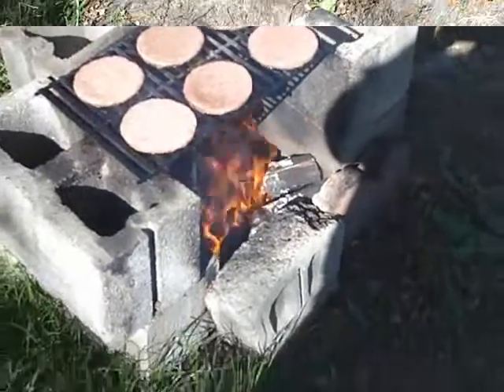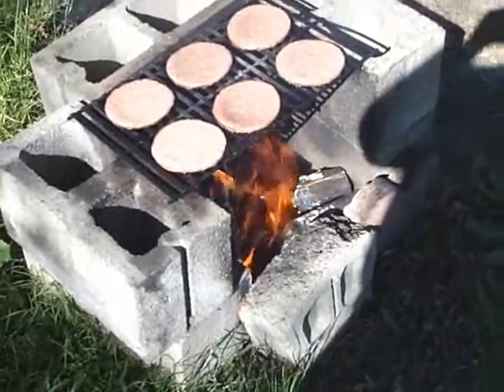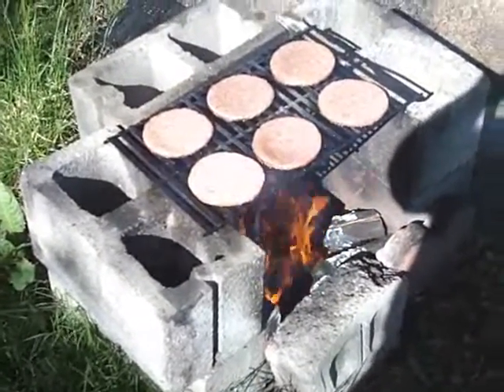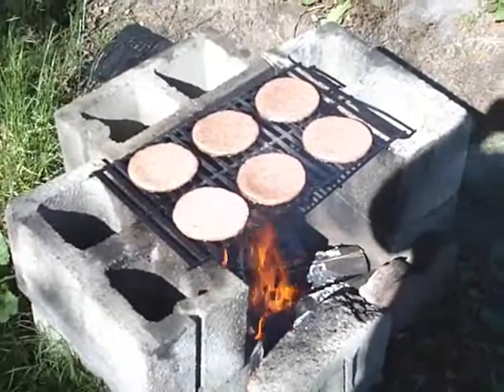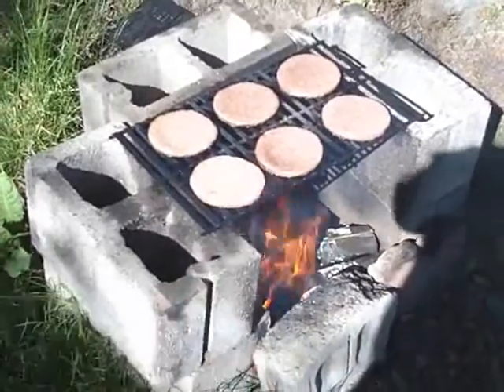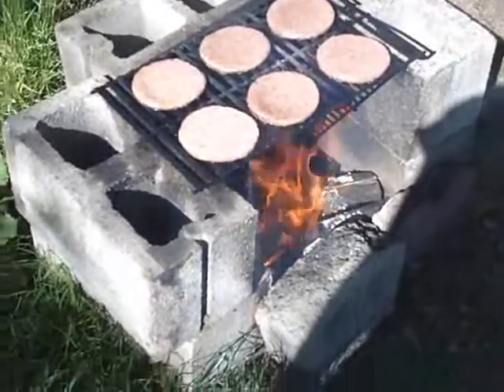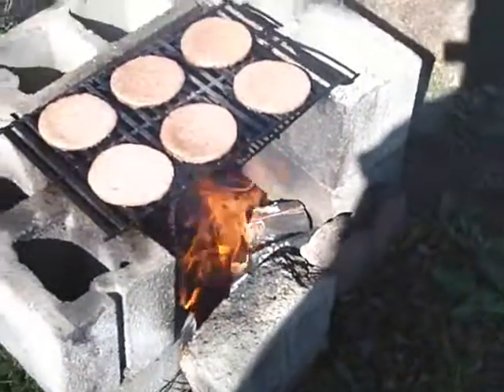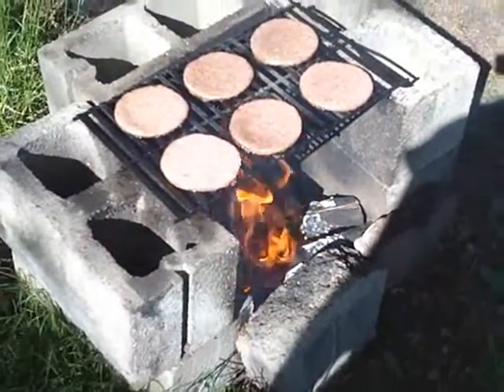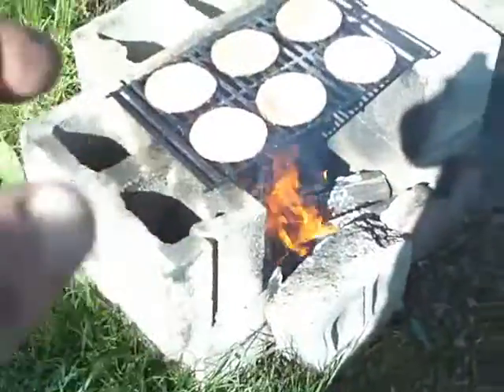Hey YouTube, it's Sean. It's like 90 degrees here in Independence, Oregon and we're having ourselves an Applewood barbecue over real Applewood. No propane, no little square biscuits and fuel. It's pure wood.